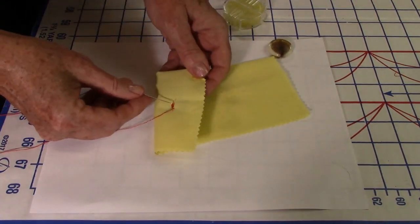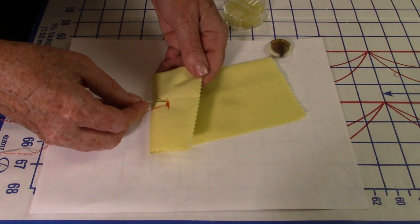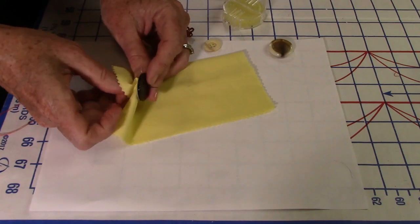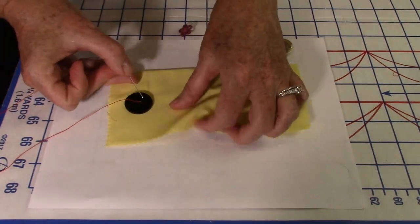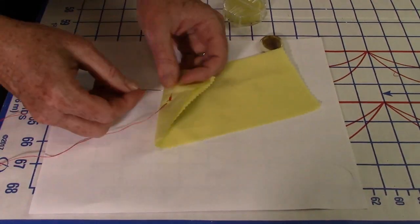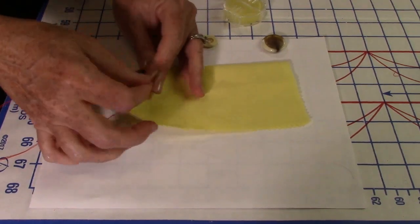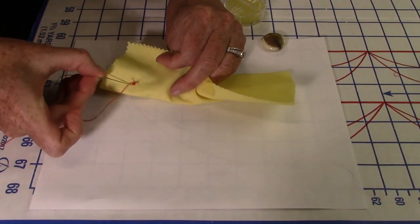To do it again, go back up close to the hole — where most people go wrong is just putting the needle anywhere, but you want to stay right where the knot is. Pull it back, go up, find the hole, put the needle in, and pull it up. Then put the needle down through the second hole and pull it through. Do this about three or four times.